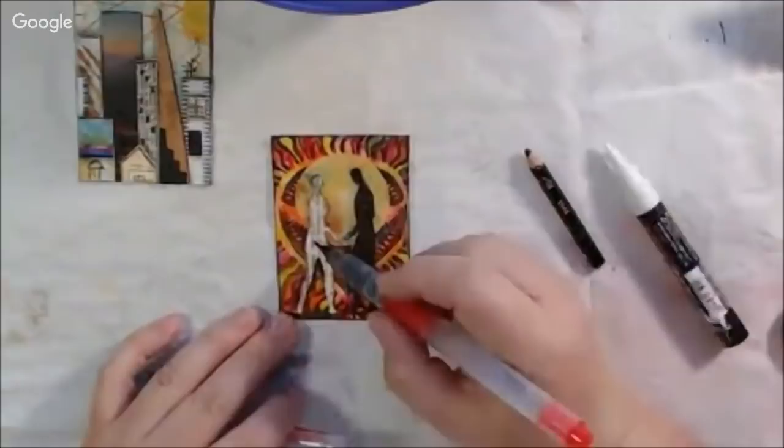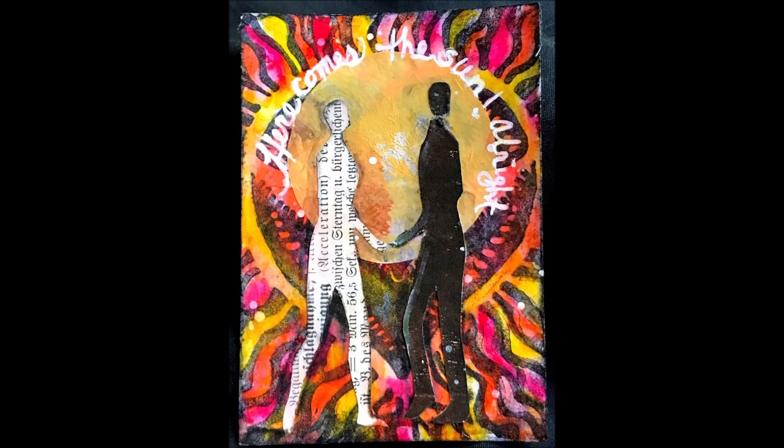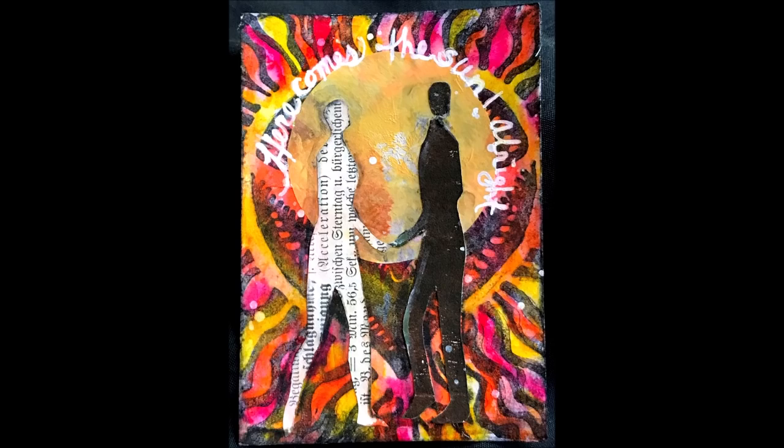I ended up covering the heart but leaving the rays, so I made them sun-colored. Then just some shadows with Stabilo All pencil blended with a water brush, a little highlight with a white Posca pen, and I wrote the words 'Here Comes the Sun' around the top part of the sun. That was the next ATC completed for our collage ATC live stream show.